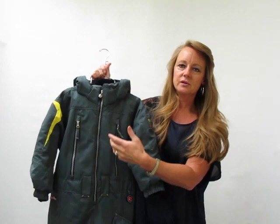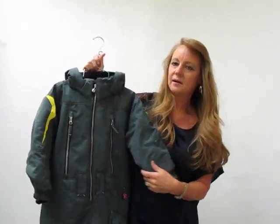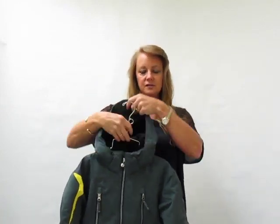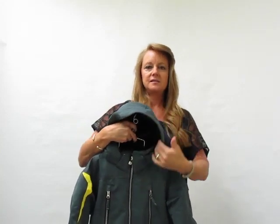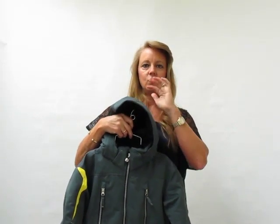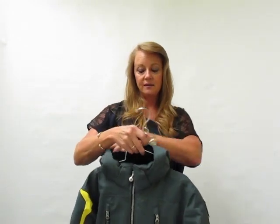Kids like all the little logos and the color splashes and the style, but I want to talk about some of the safety features and comfort features that we offer. Each suit has a hood that is removable, but it does have an adjustable elastic draw on the inside of the hood so it can be worn over a helmet or adjusted to a head without a hat on.